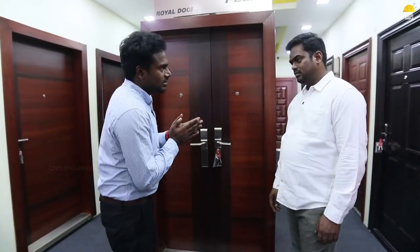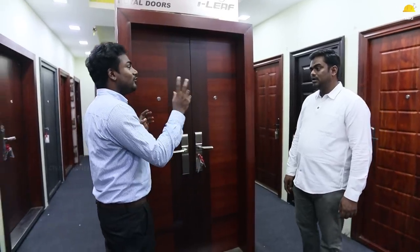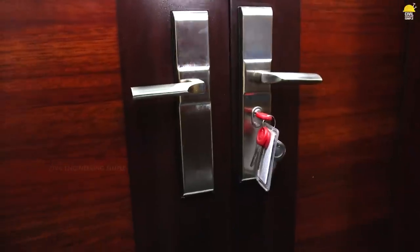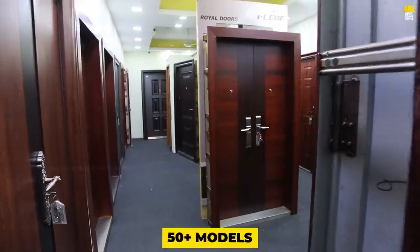We have to do a customization. For example, if we have 3ft, 8ft, or any door size, we can do that. If you have a customisation, there are many varieties in steel doors. In steel doors, there are 50 plus models. In these 50 plus models, there are some compulsory components.